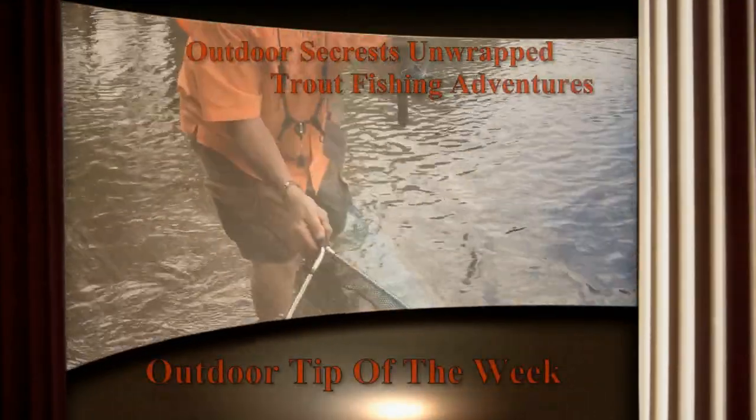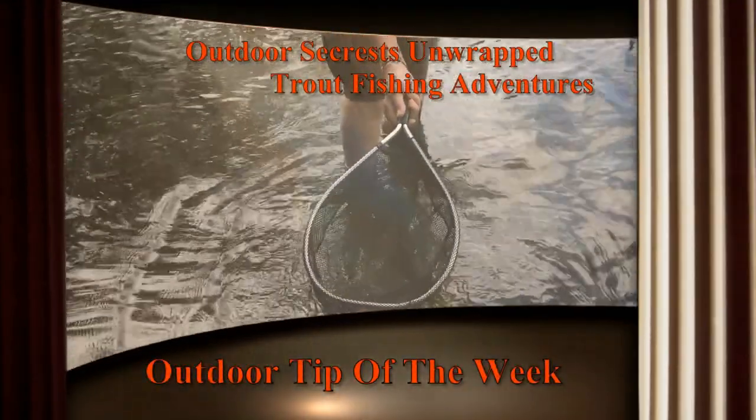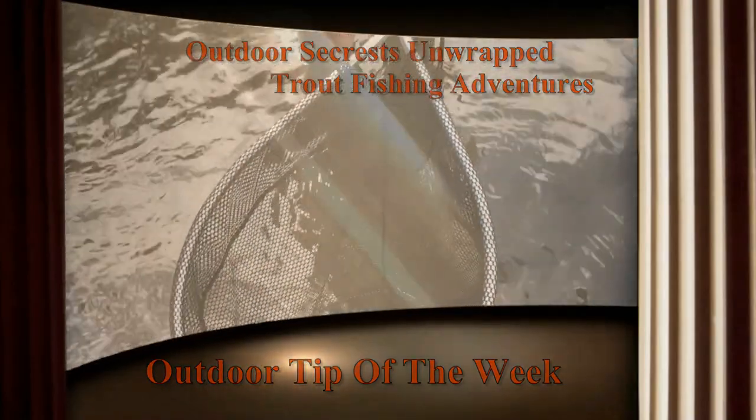We're going to let this bad boy go up. Wow, look at that fish. Oh my God, that's a monster. Wow.